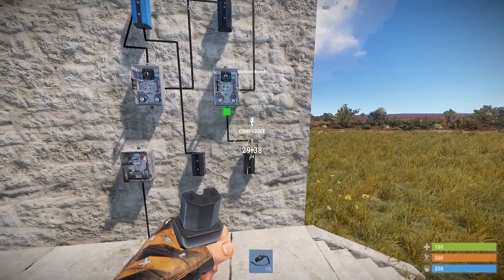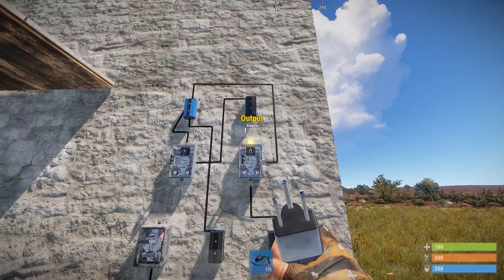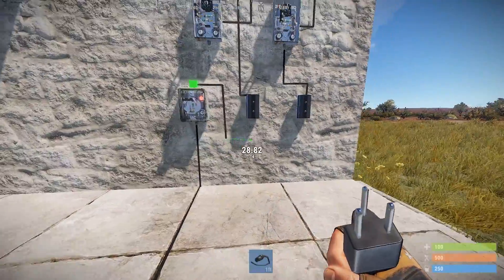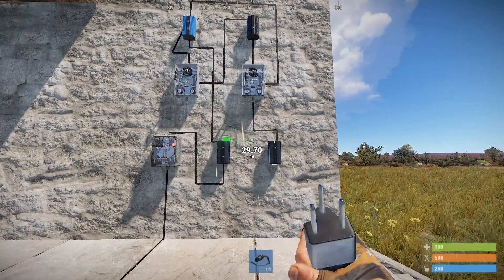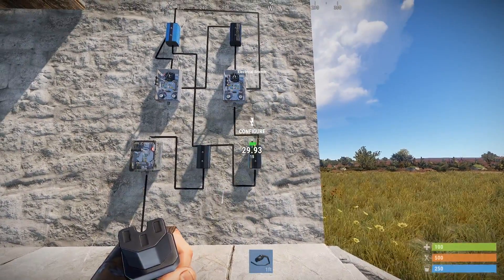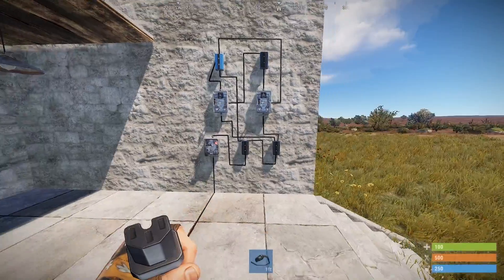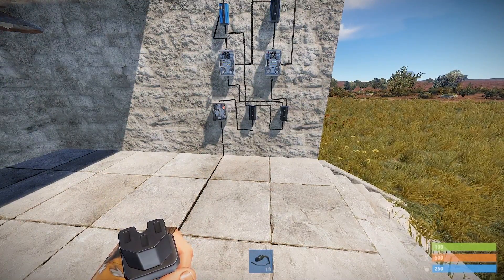The power in is going to the power out of this electrical branch and then we're going to output to there. Now all we have to do is get our power source, connect it, and we've hooked it up. I know I rushed through that, but that was kind of the point — the first couple of episodes were to explain what is going on.